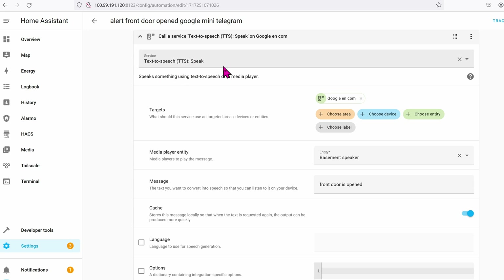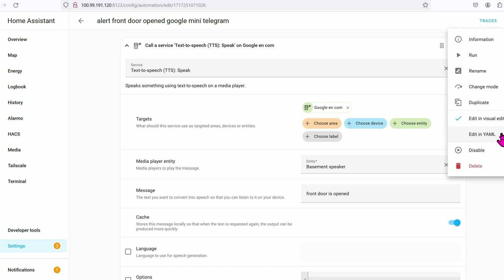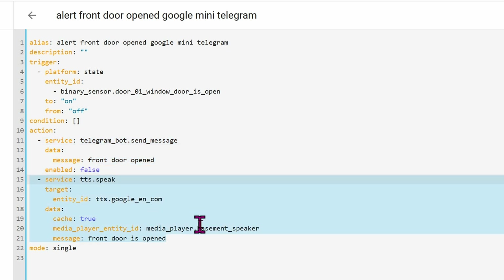When the front door changes from closed to open, call the service — this is text-to-speech, which is connected to the cloud. The target will be the speaker entity, which is the Basement Speaker, and the message will be 'front door is open.' Click the three dots at the upper right corner and select Edit in YAML. The service is text-to-speech, which relies on Google Cloud — it will let the speaker announce 'front door is open.'